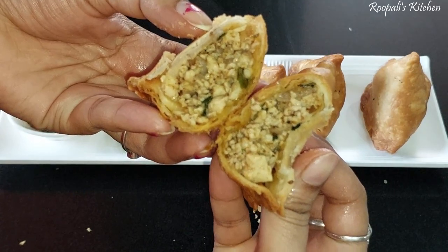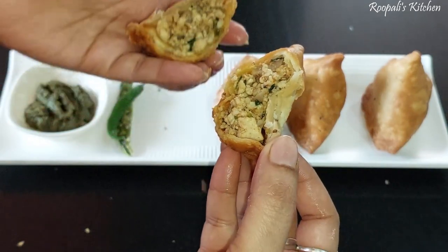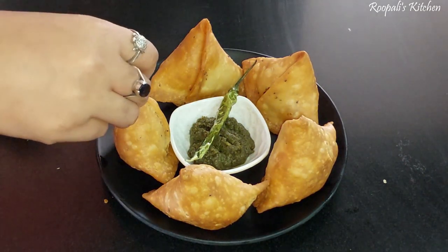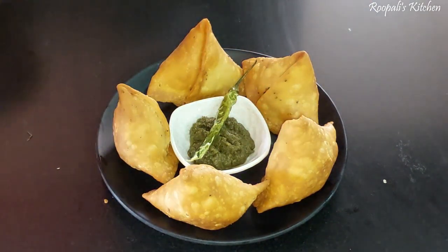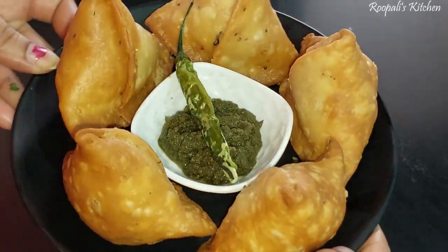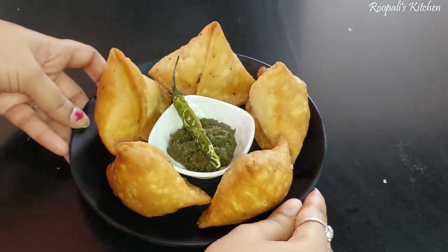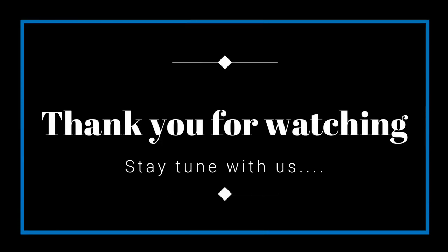It's very delicious, very tasty, very yummy! If you like this recipe, please like this video, subscribe to my channel, and hit the notification bell so you get notified of new videos. I'll see you in the next video — bye-bye, enjoy!